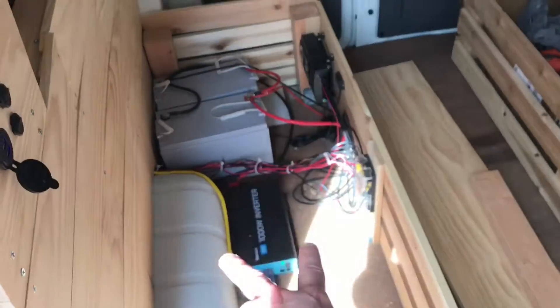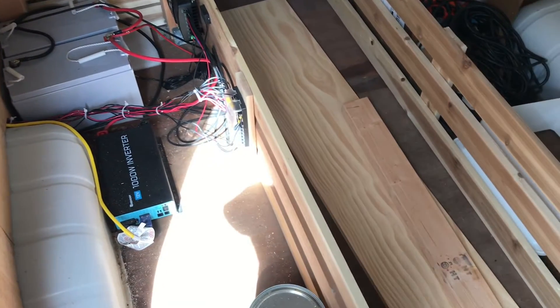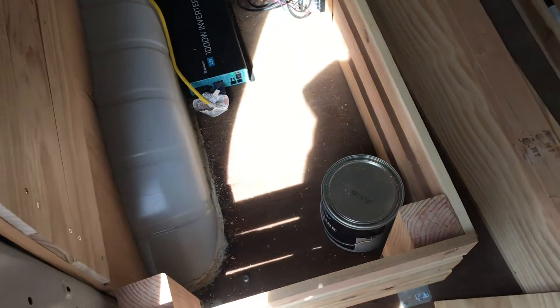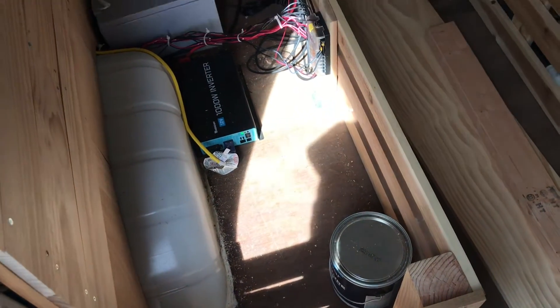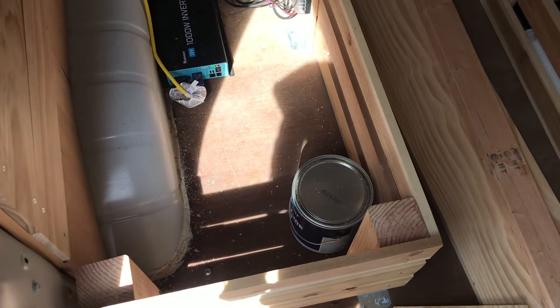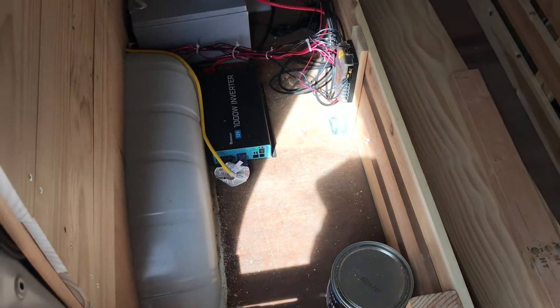Once I have the two pieces cut to the right size, I can go ahead and start chopping up the 2x4 and connecting that, and then once all that's done and everything fits in there, I can figure out how I'm attaching these hinges to make this actually function properly.